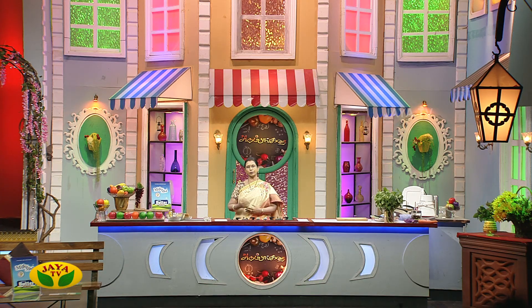Hello everyone, welcome to Adupangaray VIP Kitchen. Now we're going to see bread ragi semia toast. It's a very simple ingredient. I'm going to tell you how to eat some healthy nutrients.